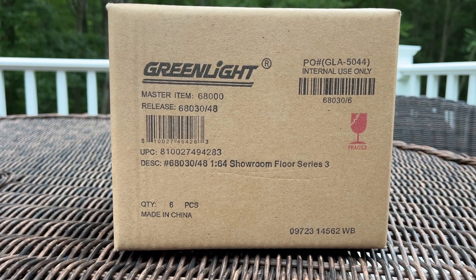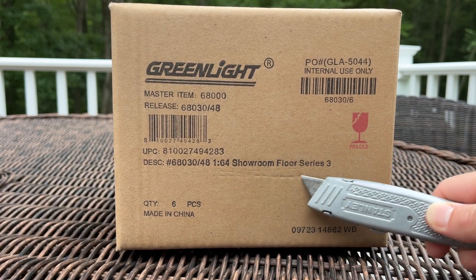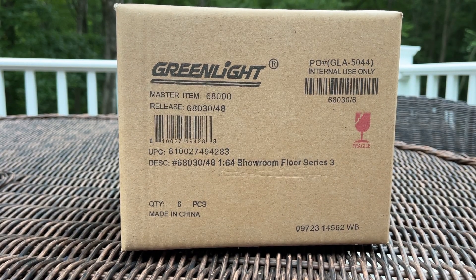Hey everybody, welcome back to 164 Land with another Green Light unboxing. This time we have the Showroom Floor Series 3. There's a thunderstorm coming — I don't know if you saw the lightning flash — but anyway, let's rock.